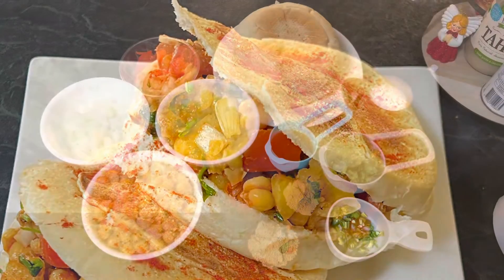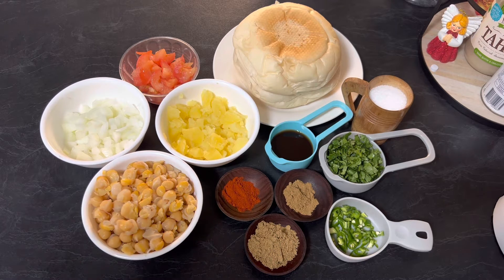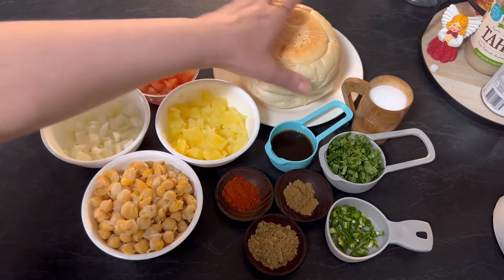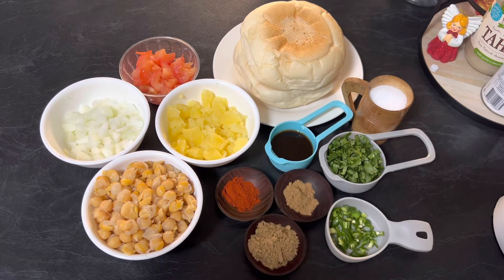Hi everyone, welcome to Enjoy Food and Travel. I hope you all are well. Today we are going to make North Indian popular street food chole kulche. For this recipe you need one cup boiled white chickpeas, half cup finely chopped onion, half cup boiled peeled and chopped potato, one medium sized tomato roughly chopped, and two white rolls — I'm using hamburger white rolls here.